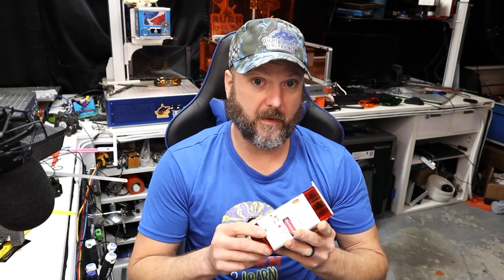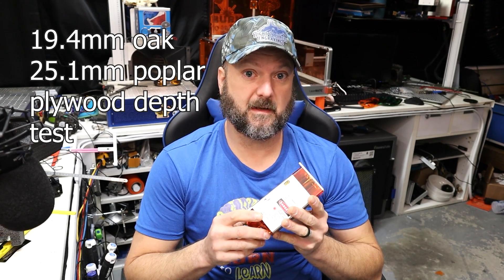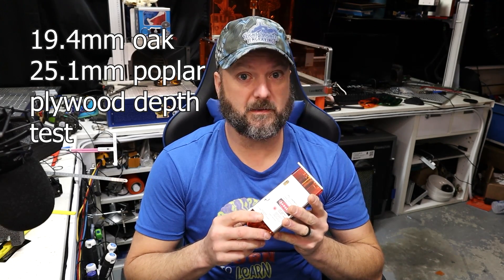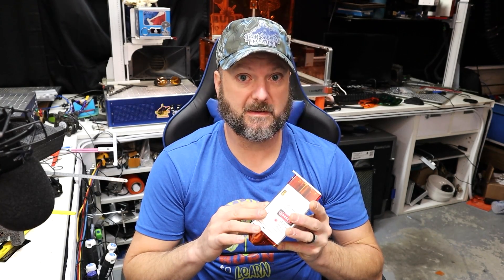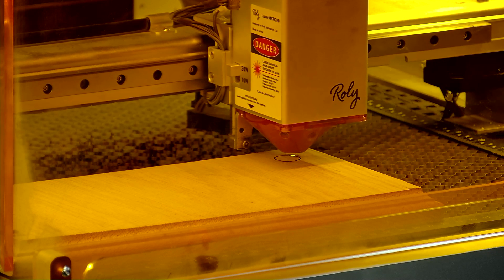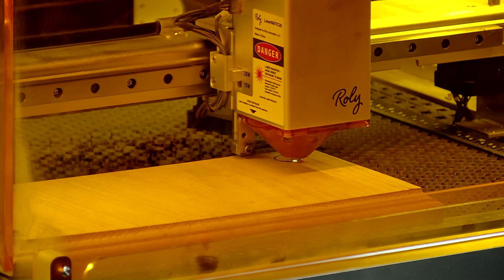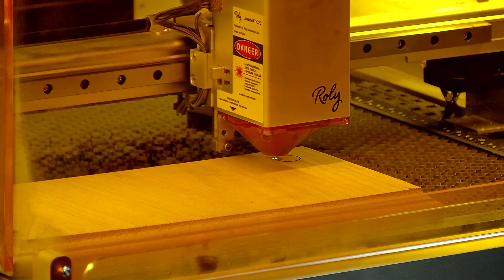What I'm going to do first is run a few tests with the 20 watt and try to cut some one inch oak, and then try to cut that same one inch oak with the 30 watt module to see if one or both or none can make it through — just to see if we can tell the difference. Here we are completing 15 passes at 200 millimeters per minute. After 10 passes it still was not through, it was getting close. So we'll keep an eye on this. This is with the 20 watt module.